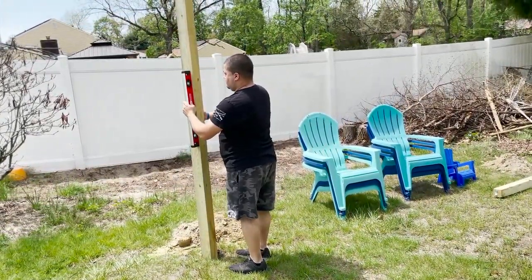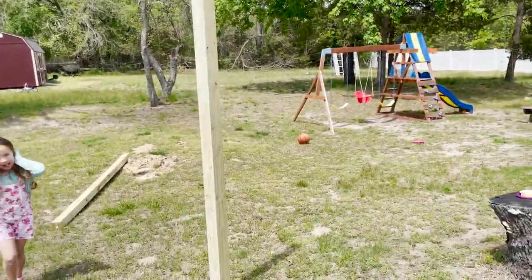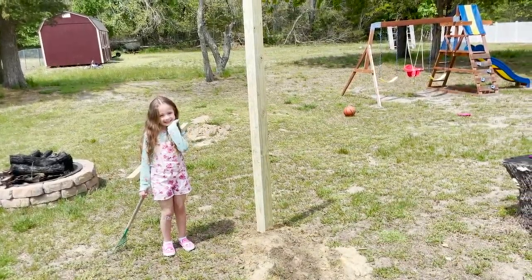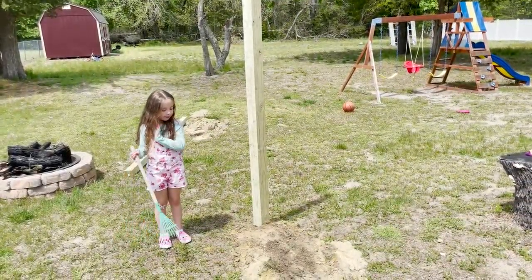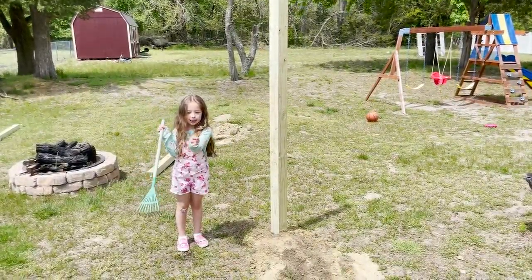I have my honey bun Chris helping me today since my hand is sore from digging and I have a blister. We're going to put the posts in, level them, and then fill the holes with dirt.